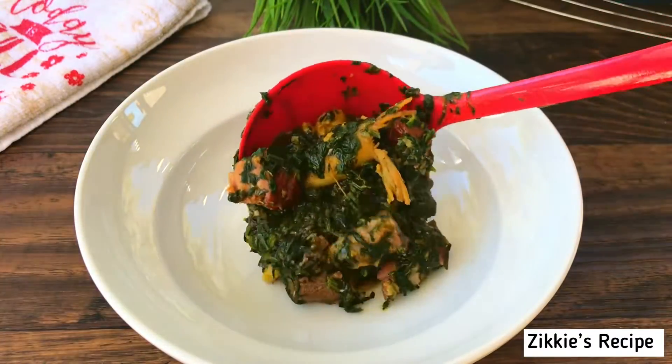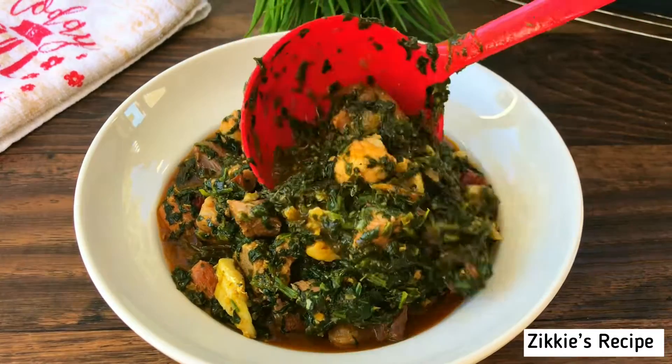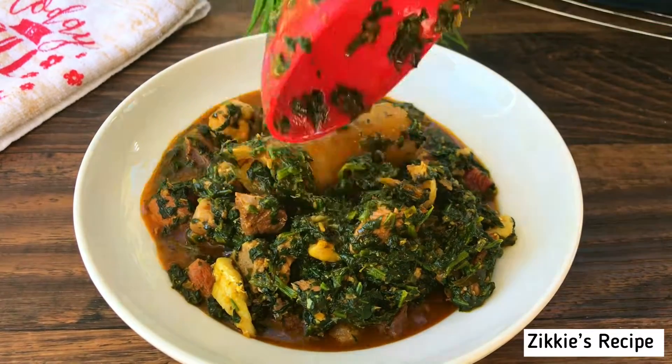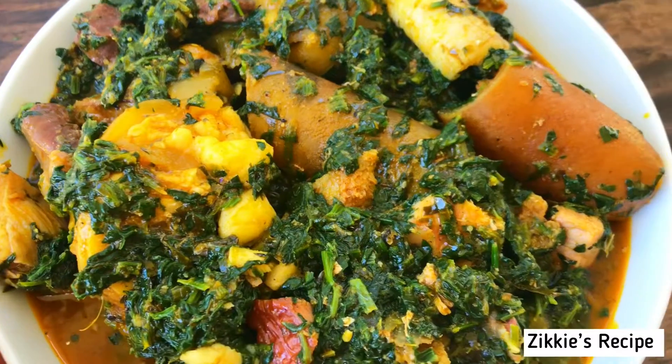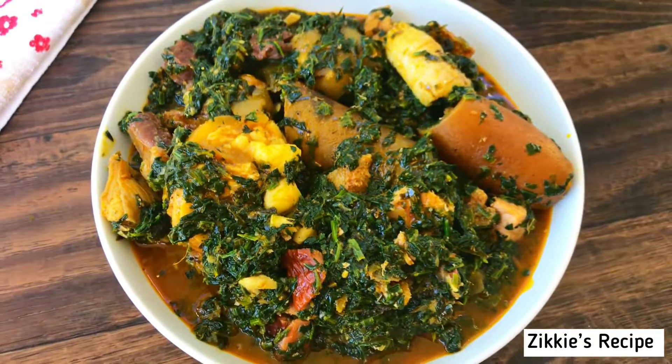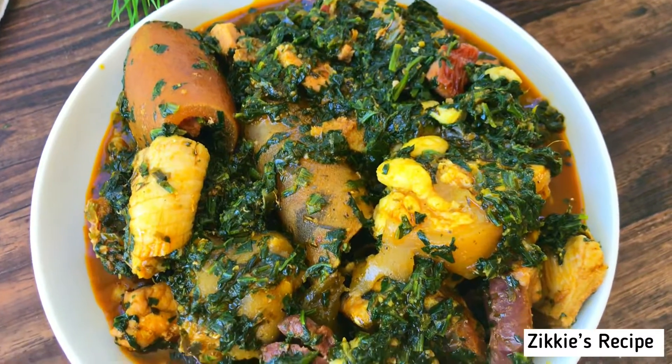Let's have this soup! Let me know in the comment section what food you use to enjoy this soup. It is loaded! Thank you guys so much for watching, let me know your thoughts in the comment section, give me a thumbs up, and I will see you guys bye.